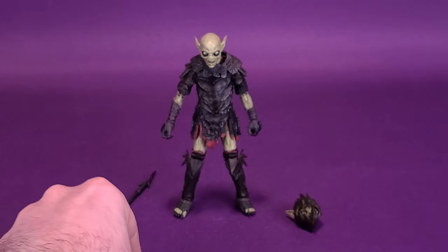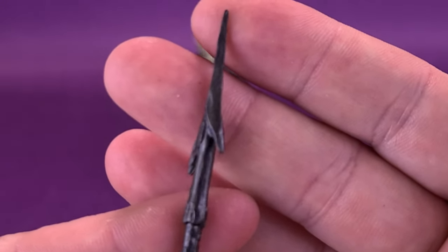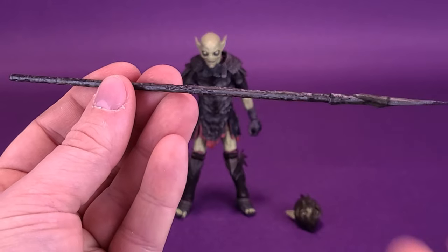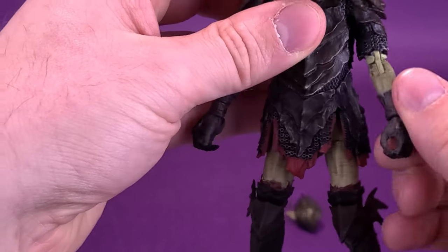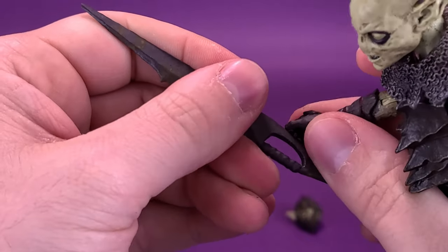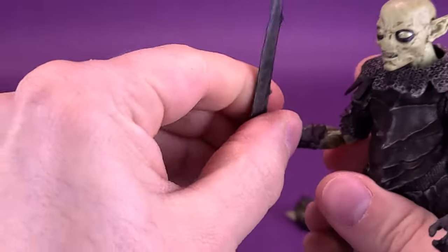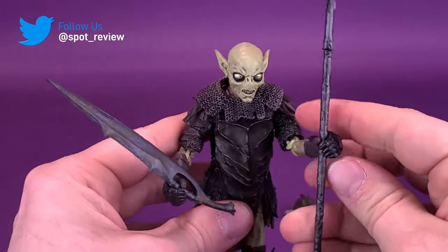He can wield the sword in his hands, or you can go with a spear — it would be a spear because it's got a spike on the end. The point on the end doesn't have any additional paint, but it's a nice-looking weapon. Since both hands that come with the Orc are open hands, you can display the figure with both weapons at the exact same time. The sword gets into his hand easily enough, and the spear just slides into his hand — slide all the way down to about the midway point, and now the Orc has both weapons.